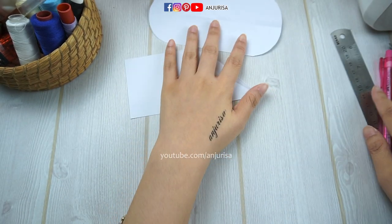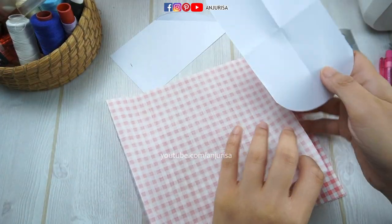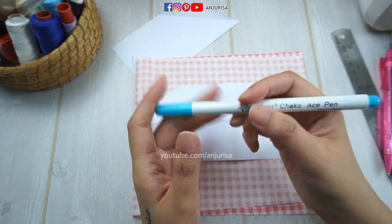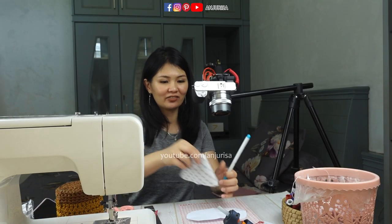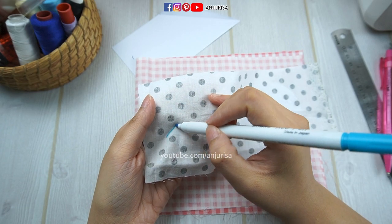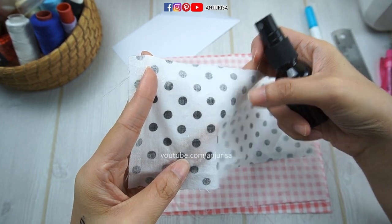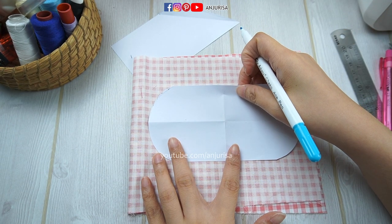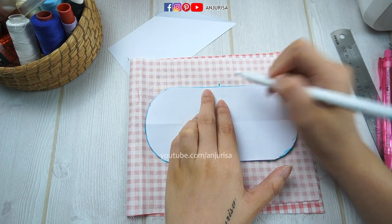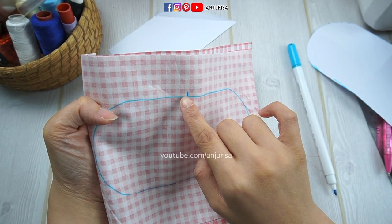Now this is for the tails. Next, prepare the fabric — this fabric size is about twice the size of the pattern. Fold it. We are going to draw the patterns right here. I'm using a water-erasable marking pen, which is very, very convenient. It disappears once we wash it with water. I will use this to draw the pattern. Remember to mark the center of this, because we are going to sew this part, and we will leave an opening right here.